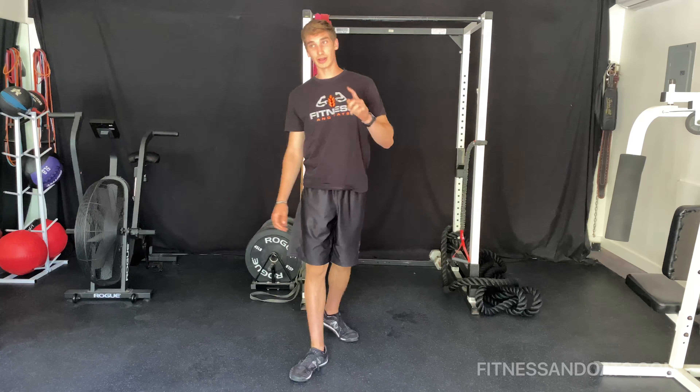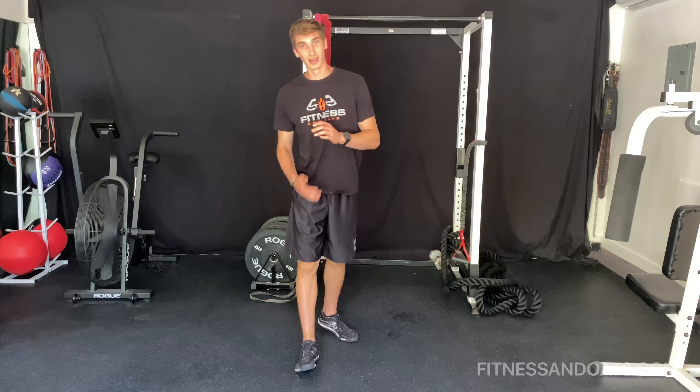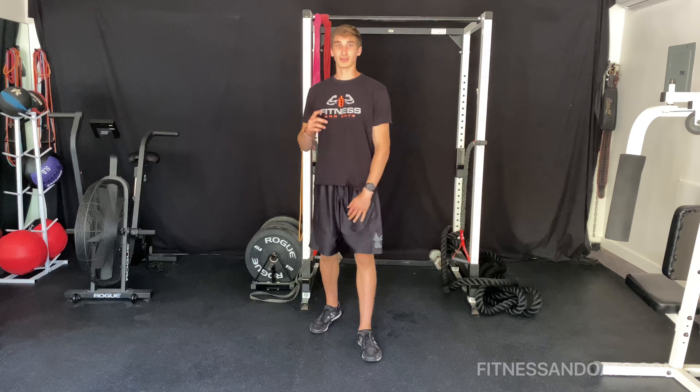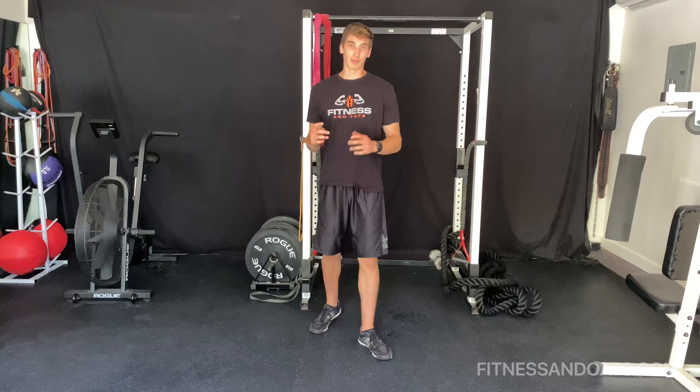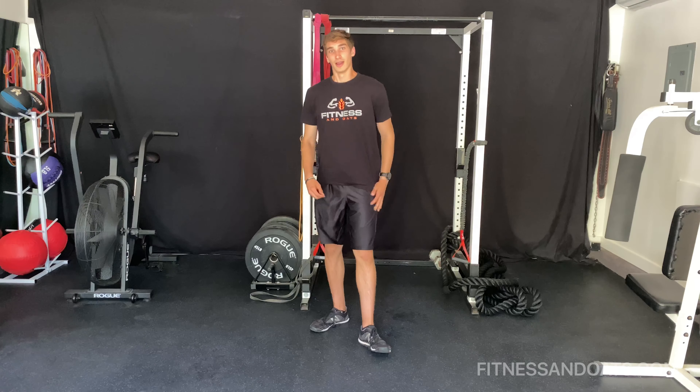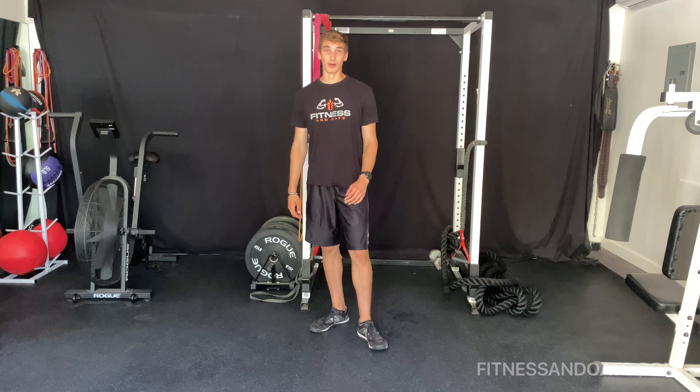That's it for the circuit. We're going to rest now for 30 seconds, then run through it three to five times. For more workouts like this, don't forget to subscribe to my YouTube — I'm posting one every week. And subscribe to my newsletter at fitnessnotes.com.